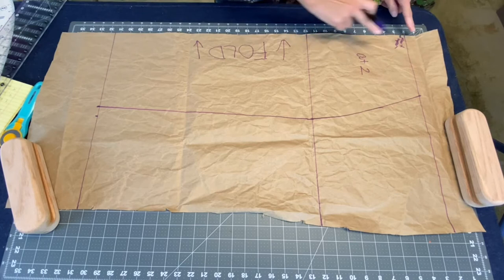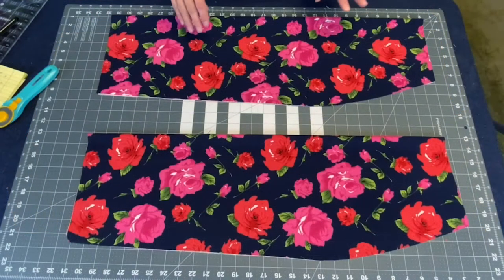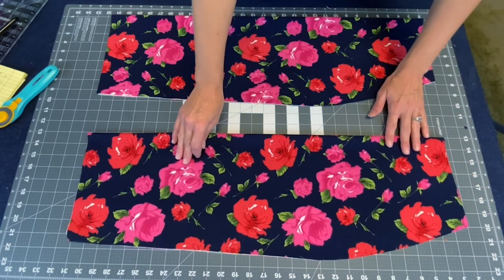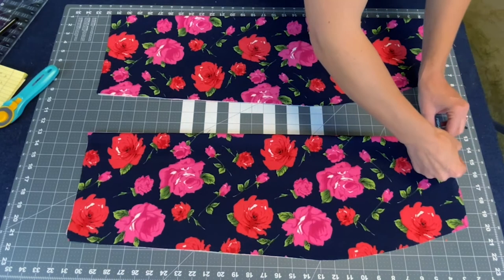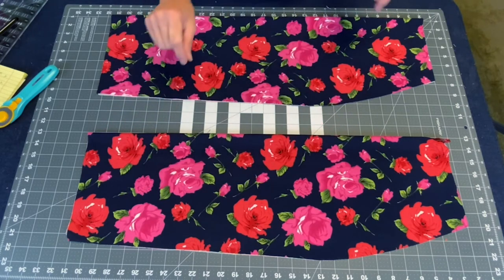Now we have our pattern all marked and we're going to cut it out, then go cut our fabric. I have my front piece and back piece cut out. See where we tapered it down to the half inch — that's just for the front piece. The back piece we kept straight. I want to go ahead and mark my front piece so I don't forget which one is the front. Now we have two pieces and we're going to stitch the side seams so you can try it on and check the fit.